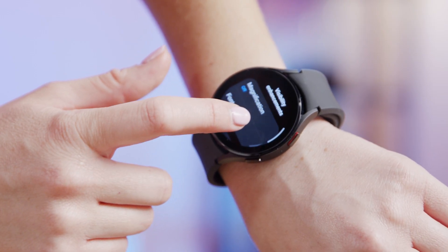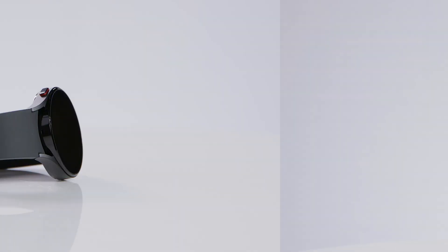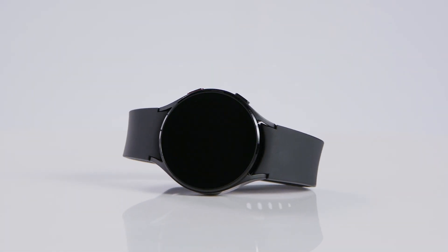The time has come for the very first Unbox This giveaway, so let's get right to it. Stick around to find out how you can enter to win your very own Galaxy Watch 4. Smart watches are a thing of the future, and the Samsung Galaxy Watch 4 will set you up for a healthy, happy, organized future, all from your wrist.